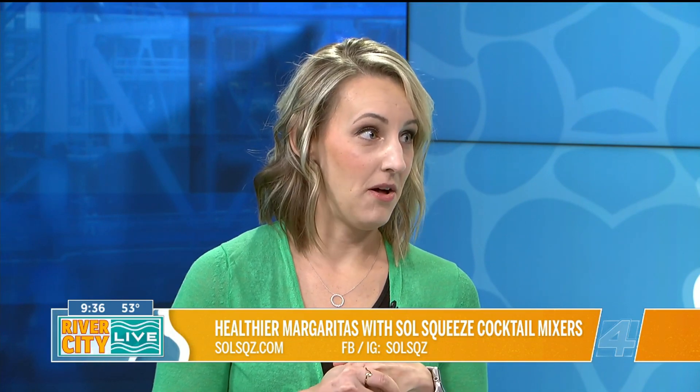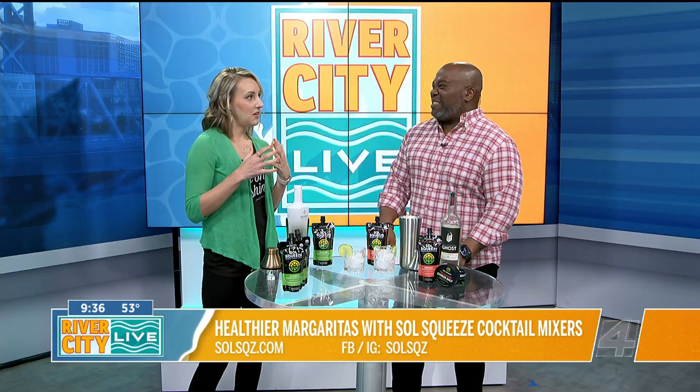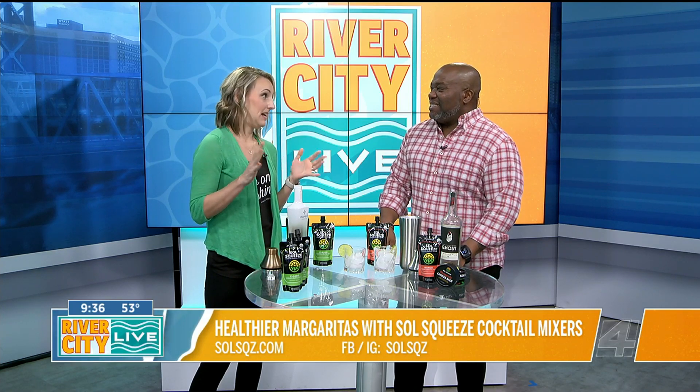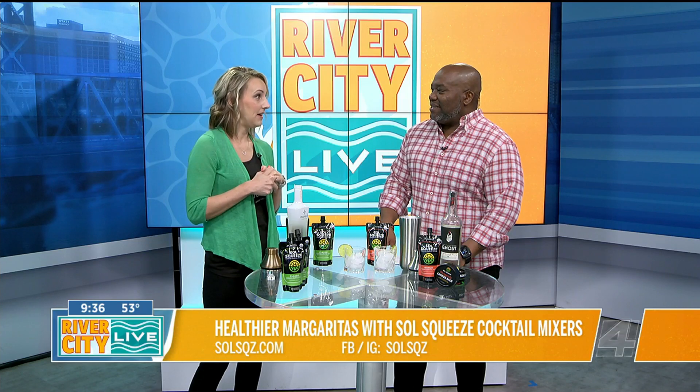It takes time to make a good marg, and I've got two little kids and I work full time. But I don't want to sacrifice good flavor for just terrible ingredients. When you look at any mixer, you're appalled by the sugar, preservatives, colors, dyes, and just crap — and they taste bad. So I thought there's got to be a better way.